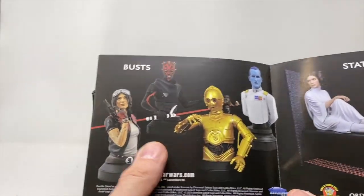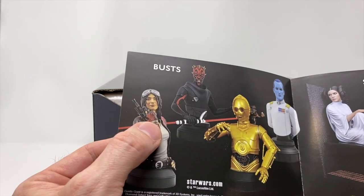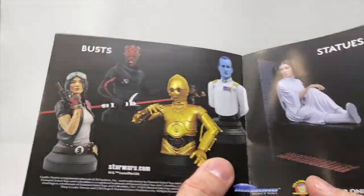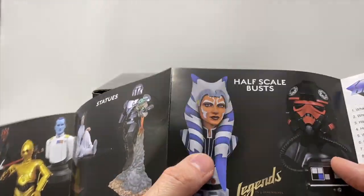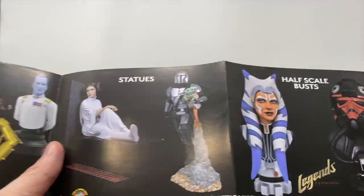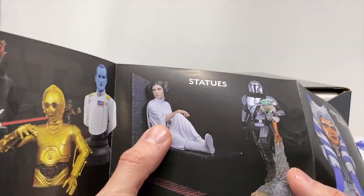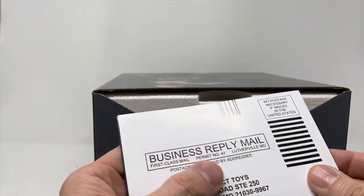Just flipping open the box here. Star Wars books have always been a great thing in Star Wars fandom. We have done Aphra, we've done Maul, we've done Thrawn, we've even done the half-scale busts of Ahsoka and the TIE fighter pilot. I haven't touched these two yet. From what I understood, Leia sold out instantly and we haven't gotten the Mandalorian yet with Grogu.